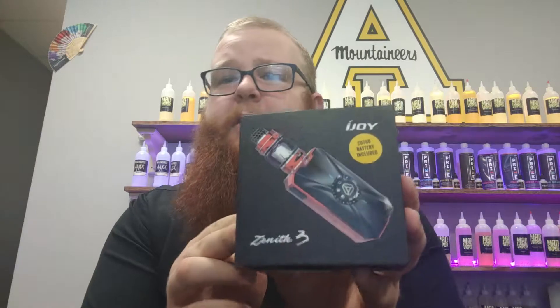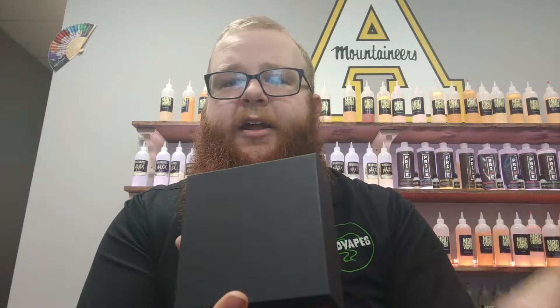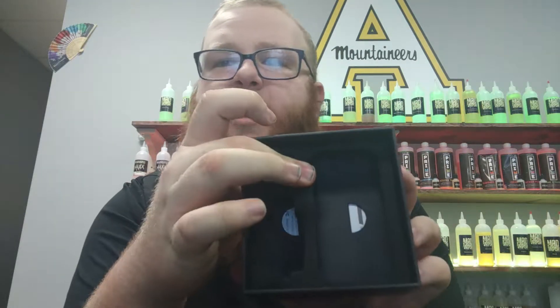You've got to buy this kit and you already get batteries. So we'll go ahead and take off the sleeve and unbox it real quick. Right in here, that's where the mod and the tank lie.